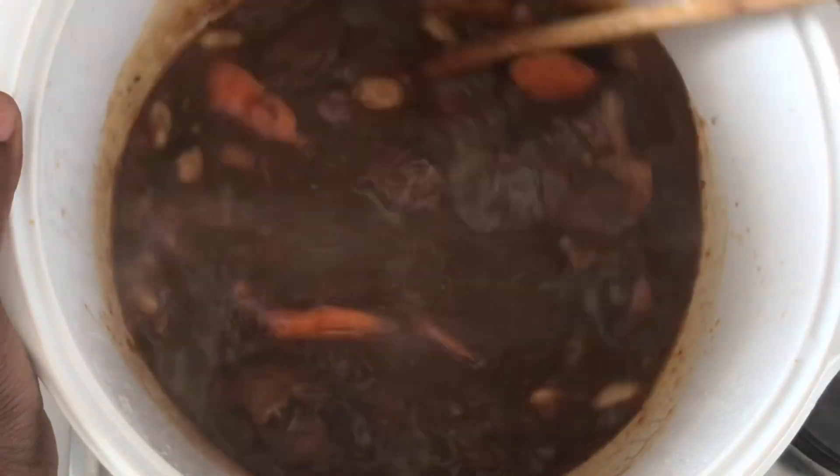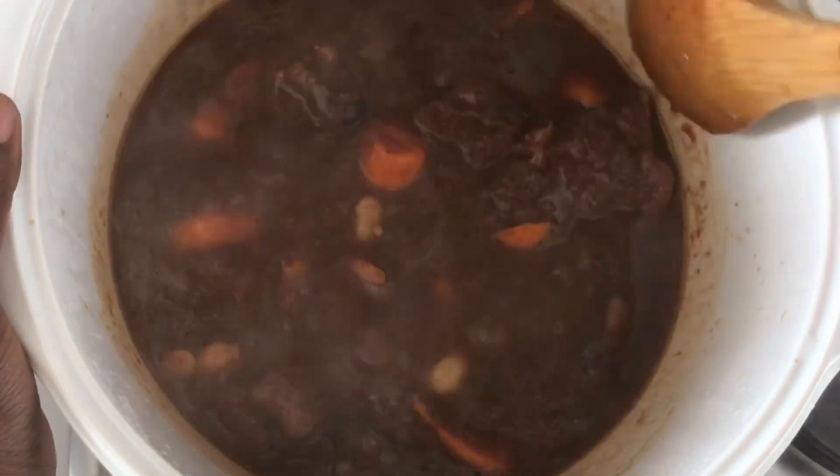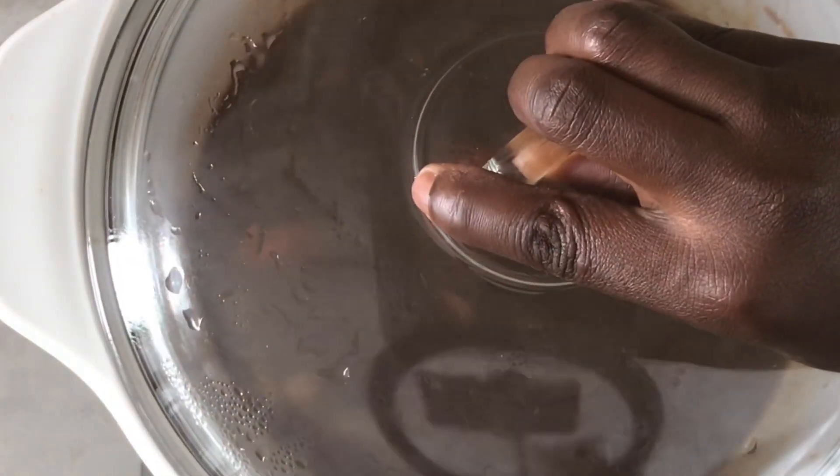If you feel your gravy is too thin, you can thicken it up by taking one tablespoon of cornstarch, diluting it with two tablespoons of water, adding it in, and then letting it simmer for three minutes.